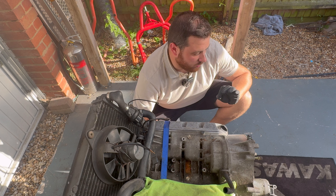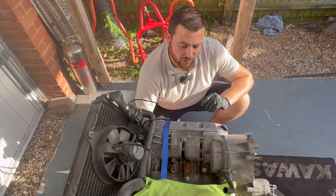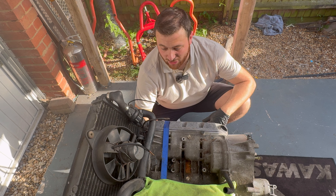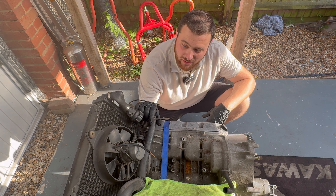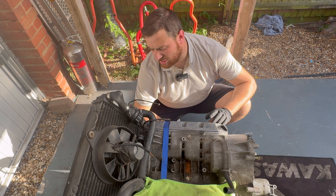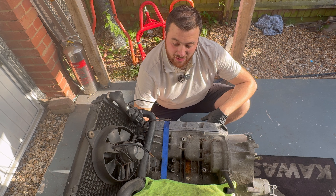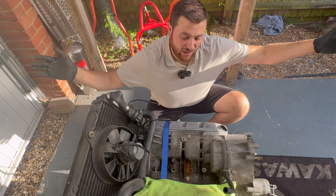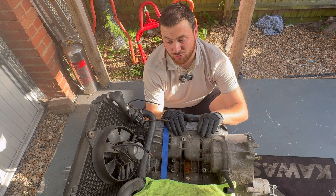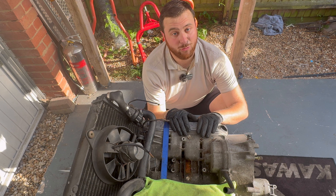I'm also going to do a video of all the quirky things I've found that don't seem normal on a bike that's 40 years old - that'll probably be one of the next ones. Some of it might be normal but it's different to me and that's why I like it. Next time hopefully we get rid of the cooling system and check what it looks like inside the radiator. If you've enjoyed, don't forget to like and subscribe. Hit the subscribe button and the little bell icon to get notifications. Thanks for watching and I'll see you next time.